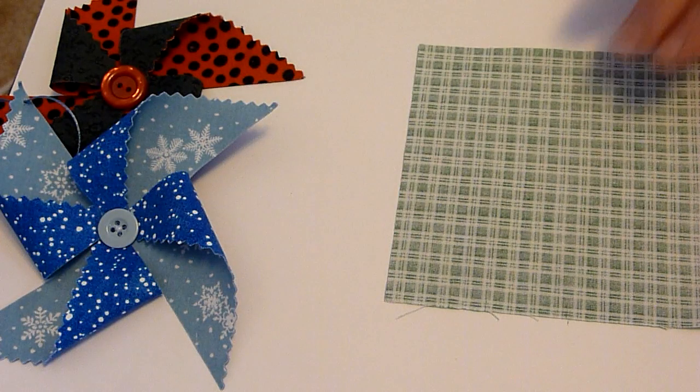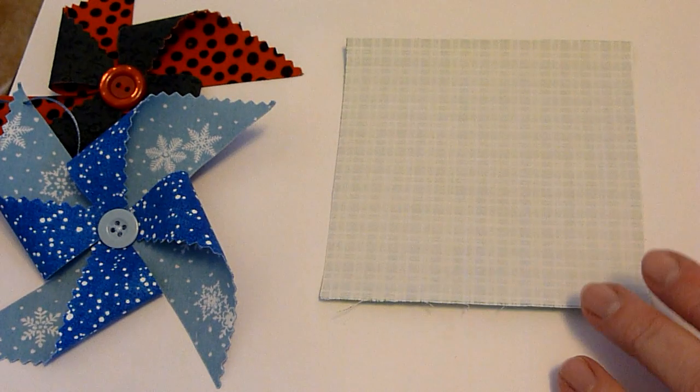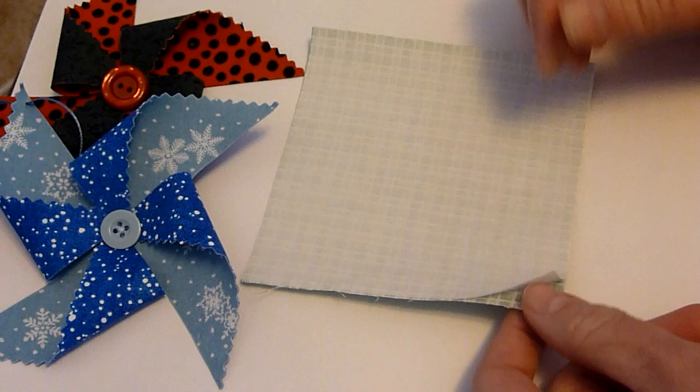First step is to put one of our fabrics right side down and put our Heat n Bond on top. We're going to iron that down, then let that cool for just a moment. When it's cool we're going to peel the paper off of it.